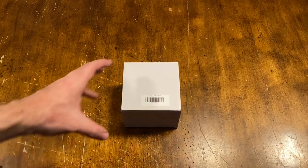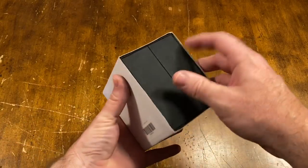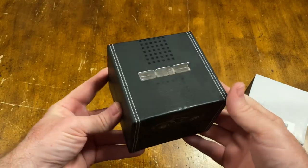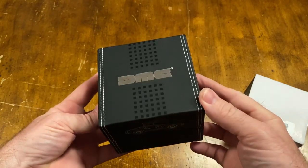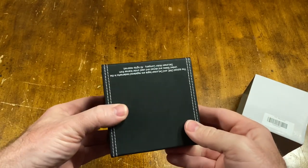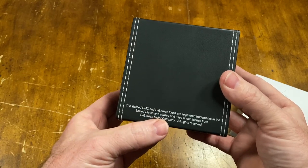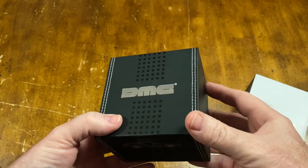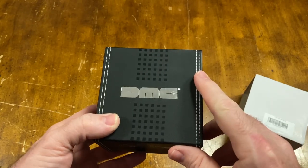Hey everybody, it's Video Bob and this is a cool little item I thought I would show you. Now this isn't a watch channel, although I have done a few watches here lately, but I think this deserves to be on the channel because this is a DeLorean watch made by — or at least branded by — DeLorean Motor Company. This is the box; it ships out of the UK. It says stylized DMC DeLorean logos are registered trademarks. So let's check it out.